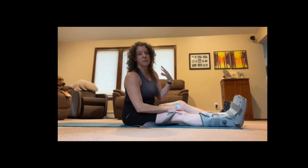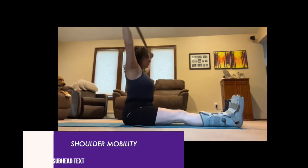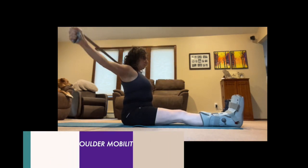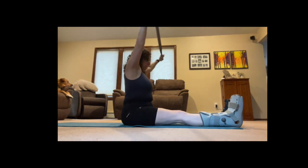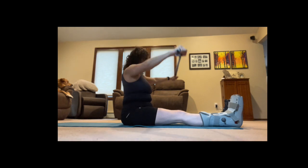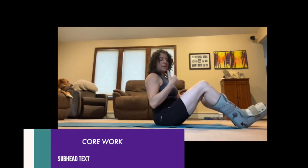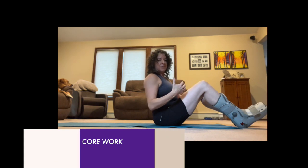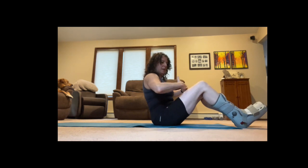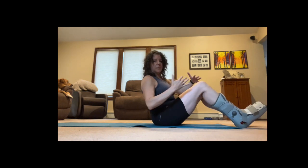I'm working on some shoulder mobility. My shoulders have always been tight — not fun. These bird dogs are great for core strength and they also feel really good. There are some core exercises where you're just slogging along, but these keep that abdominal wall pressed down and tight, and it's all about mobility. I really like these.